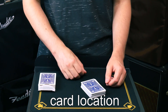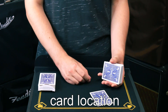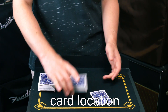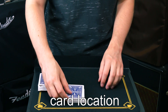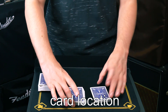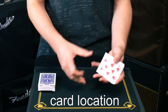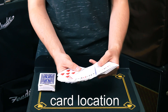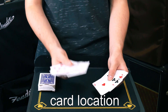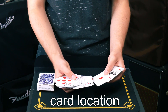I'll show you how the key card principle works. Let's say the spectator chooses any card. While they are looking at the card, all the magician has to do is remember the bottom card — the nine of clubs in this case. When the spectator buries their card into the deck, what they're actually doing is placing their card right beside the nine of clubs. So when the magician gets the deck back, all he has to do is look for that nine of clubs, and the card to the right of it will be their chosen card. That alone is a good trick in itself.